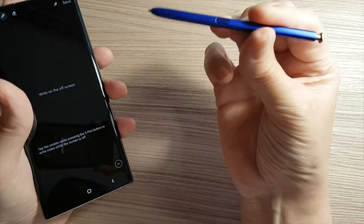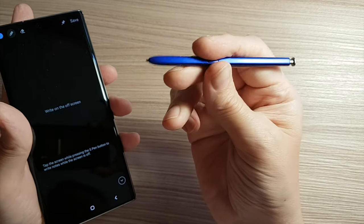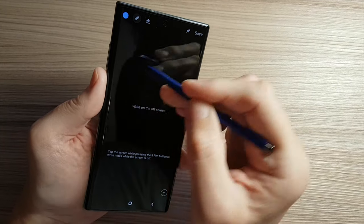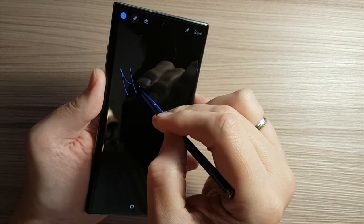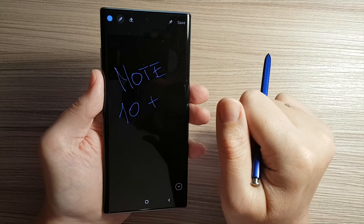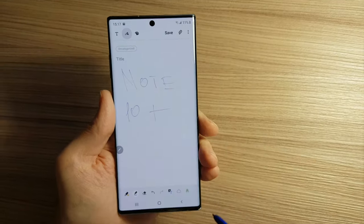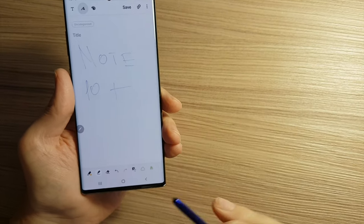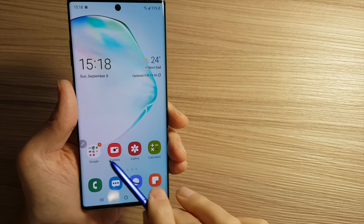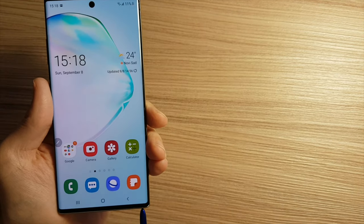Let's see the stylus pen in action. You see it's smaller than fits my hand, but it is good for everyday use. So let's use this pen. Either the phone is off or it is on. And that's all with the stylus pen. You can also use it when recording with the camera, but that option is just a gimmick.